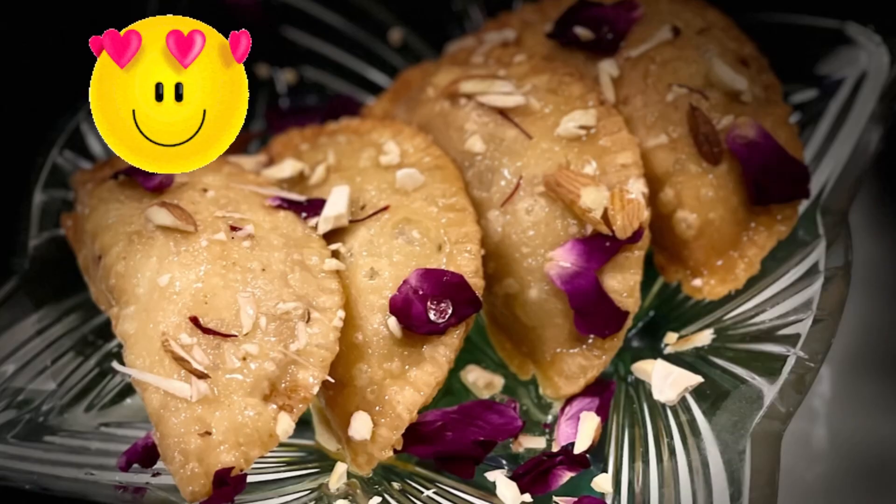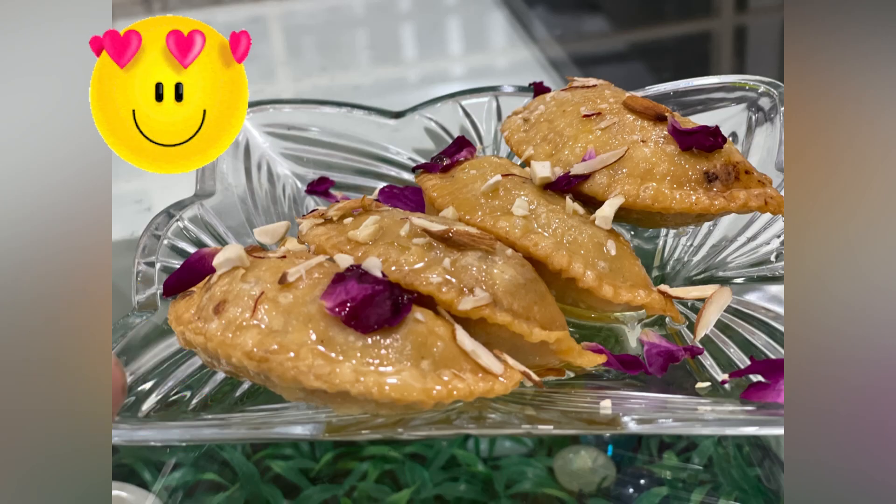This recipe with one katori maida and 200 grams of mawa makes 10 to 12 gujia. I am just loving it! So enjoy this amazing treat this Diwali, and don't forget to like and subscribe.